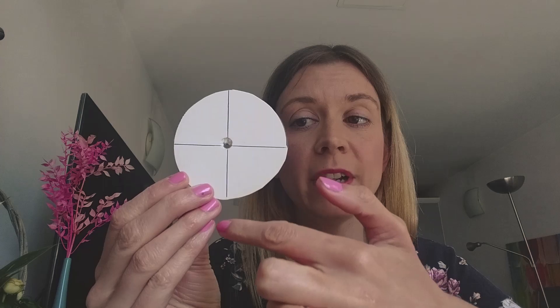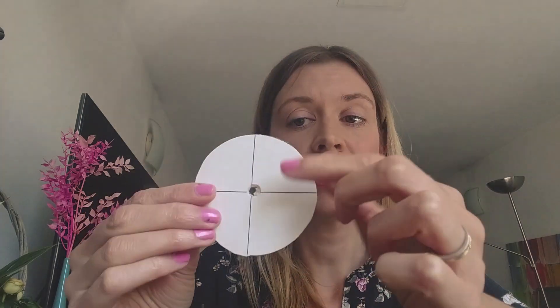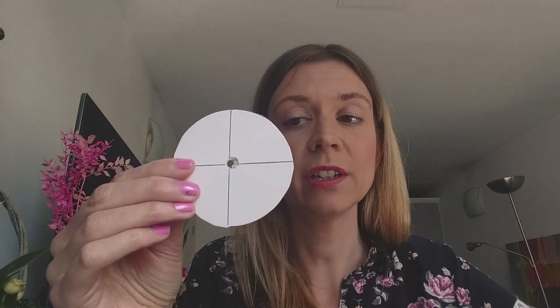Now you need to divide your braiding wheel into eighths. You can start by dividing your wheel into quarters — use a ruler and draw a straight line through the circle, then turn it around and draw another straight line going straight through the circle. You now have your wheel in quarters. To make it into eighths you're going to do a diagonal line across through the circle, and another diagonal line through here. So your wheel should be looking something like this.